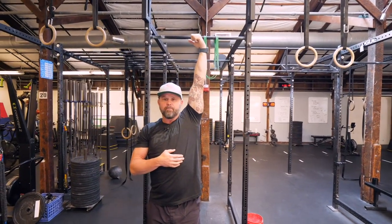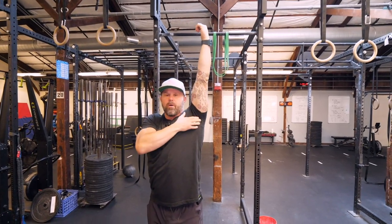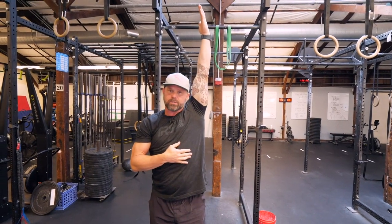So when we're talking about the complete position: knuckles on top, full rotation of the arm, rib cage down — that's our complete position, and that's what we're trying to restore.